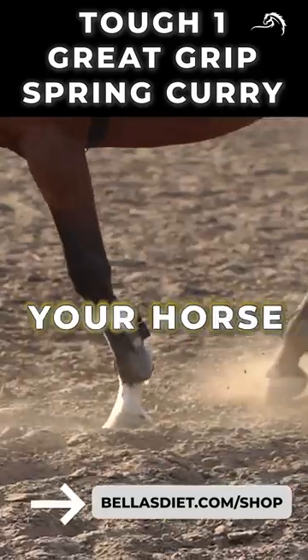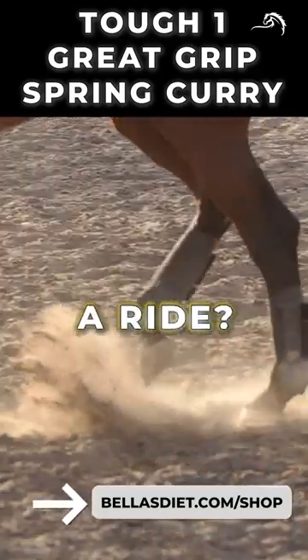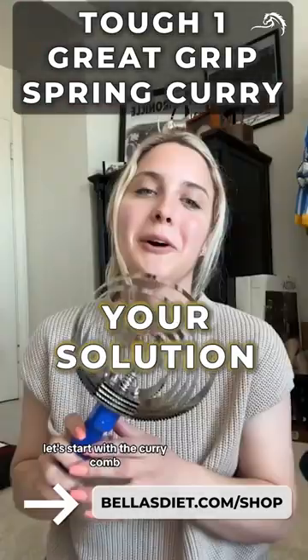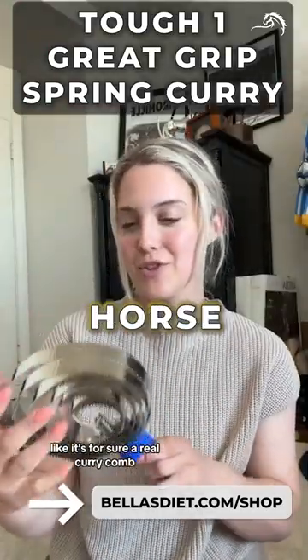Are you tired of a dirty horse? Does your horse look messy after a ride? Worry not. Introducing the Horse Curry Comb, your solution to a clean and groomed horse.